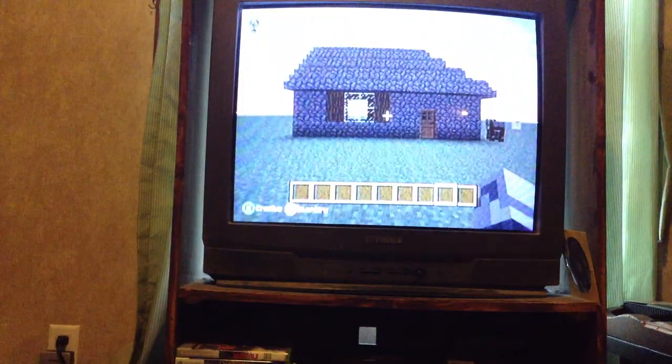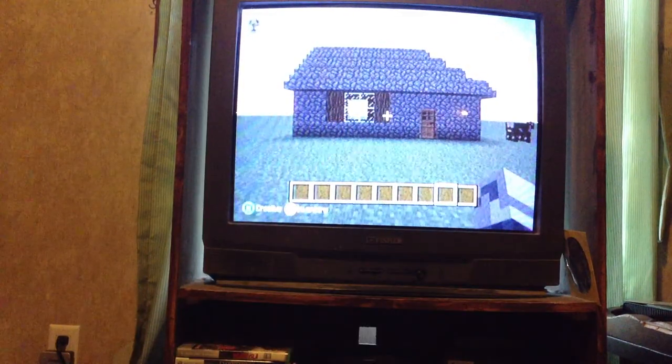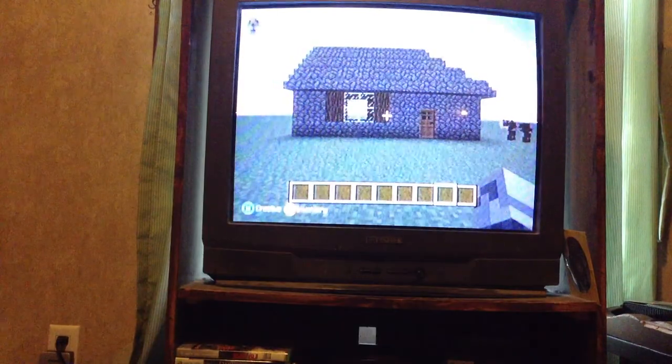That was a tour of the house. If you want to know how to build it, just let me know in the comments. Leave a like, favorite, and subscribe to my channel, and then you'll be awesome. See you later.